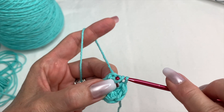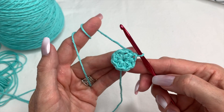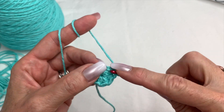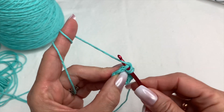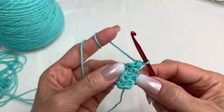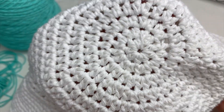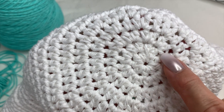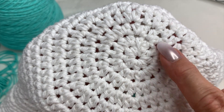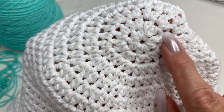Pull this through — because you're doing a half double crochet it's a little tricky, but just pull it right through. Then you're going to yarn over and, without chaining one, go into that same stitch with another half double crochet. Since it's a spiral it's going to be going up and around and around. Here's what the other hat looks like — you can see the spiral pattern, where it ends and where it starts, just keeps going around.